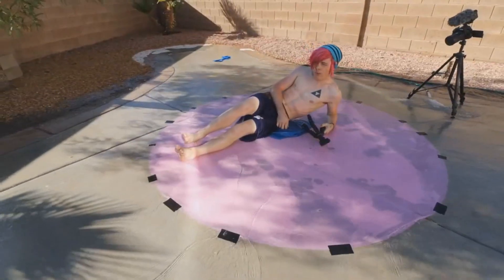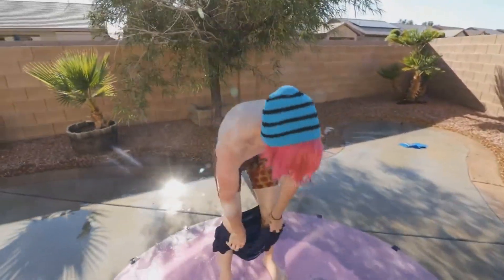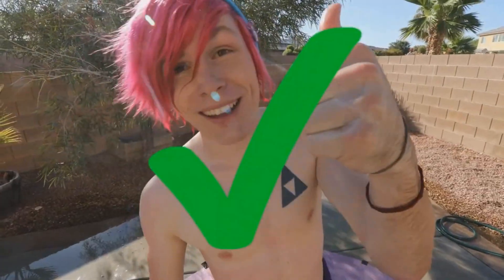Oh my god! I'm good. Woo! Well guys, I guess we're gonna have to say this one works!